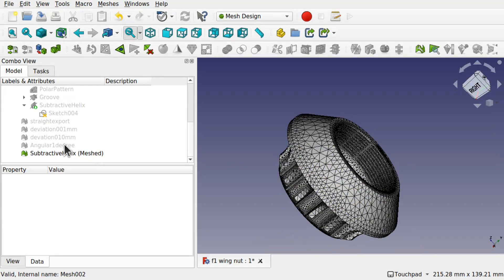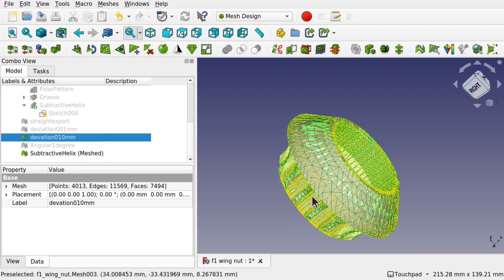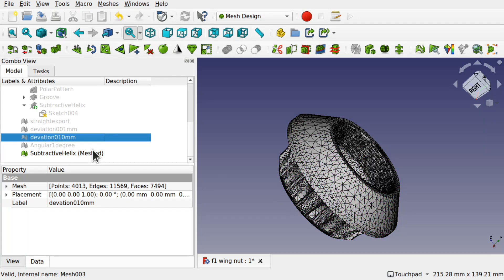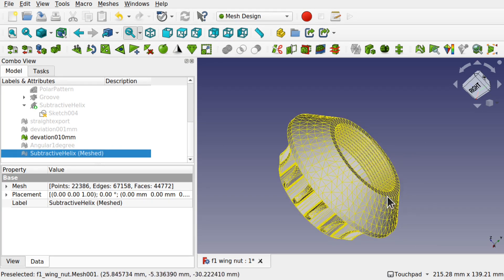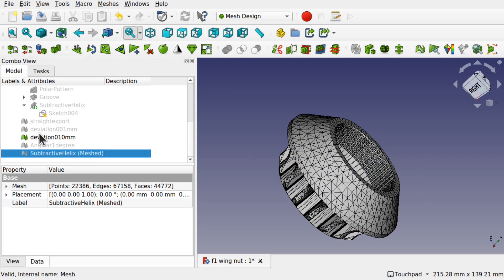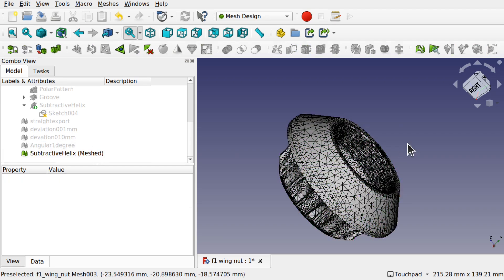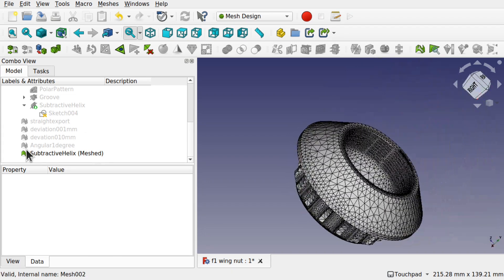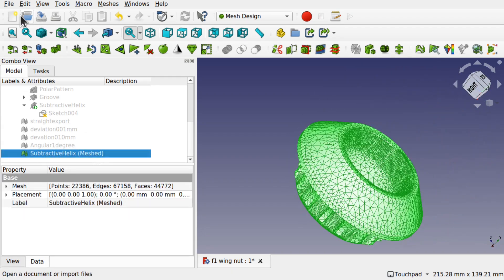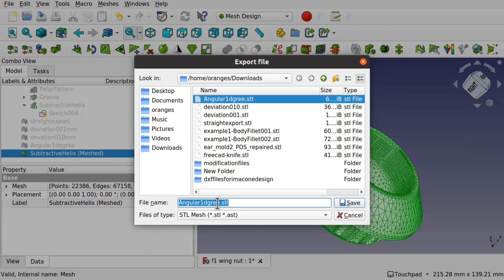If we compare that with the deviation at 0.10 and hide the others, you can see how the tessellation that makes up this mesh looks very different to what we have with that one. So let's export this one out as well and we'll just call this one 'mesher'.